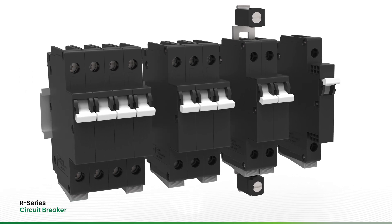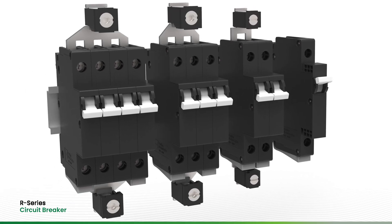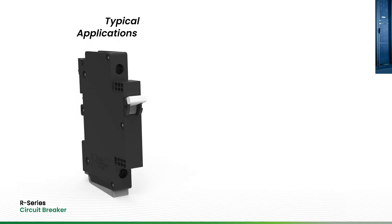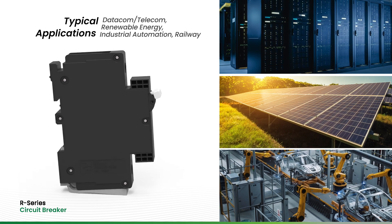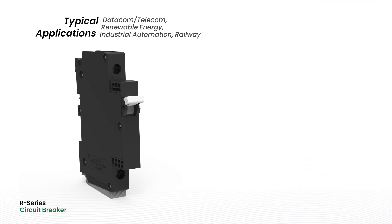The R-Series Parallel and Series Pole options are available in 2, 3, or 4 poles. Ideal for datacom, telecom, renewable energy, industrial automation, and railway applications, the R-Series provides a way to fit in more equipment without sacrificing circuit protection and safety.